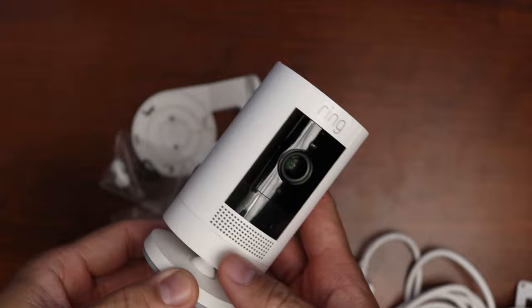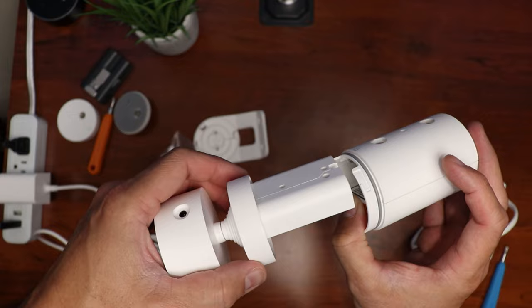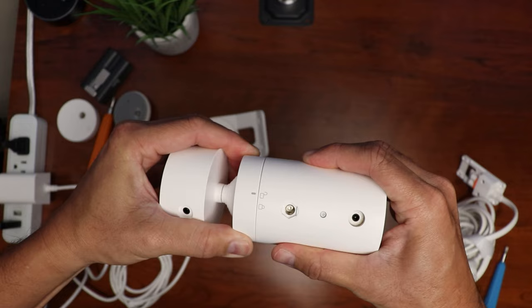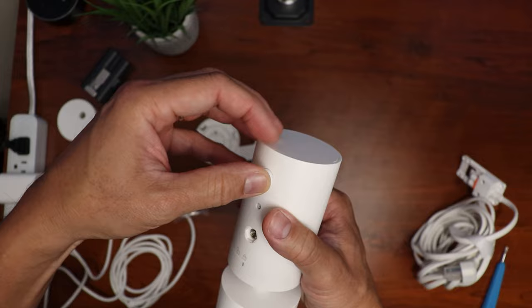I have my Stick Up Cam, which I originally bought as a plug-in version but have used as battery powered. First, I have to unscrew the mount and remove the battery cover, then remove the battery. Then I'll slide in the dummy battery portion of the mount to the camera, align the lock guide, and turn to lock it in place. Now we have the camera power port and the mount hole that need to be covered with the rubber plugs — use the one with a small knob on the power port and the other one on the quarter-20 thread mount.